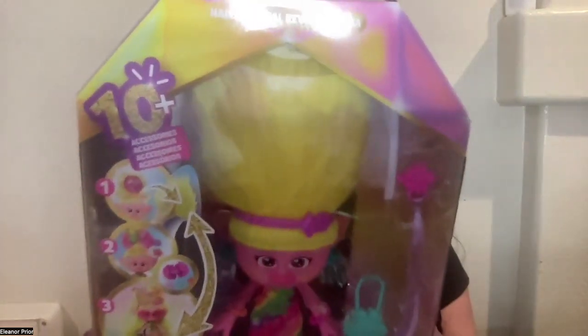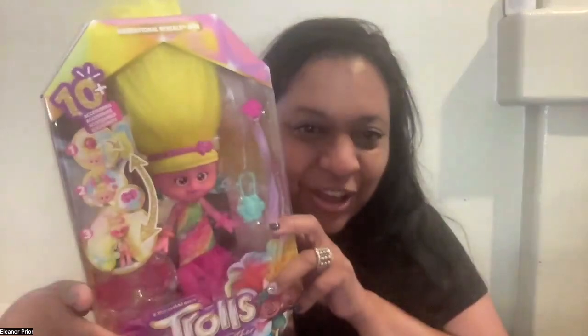This is Aviva from Trolls Band Together and she has 10 accessories. There are multiple styles for her hair and there's hair to wear. Let's check out all the accessories.